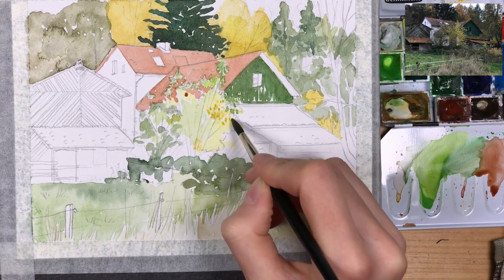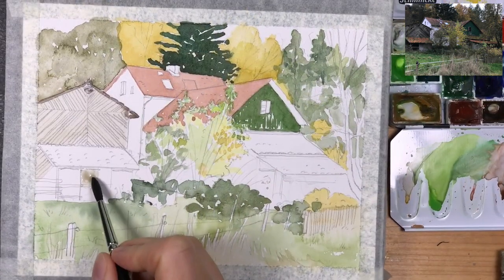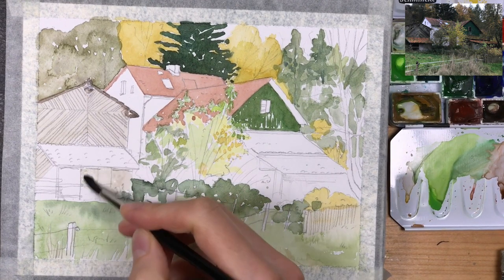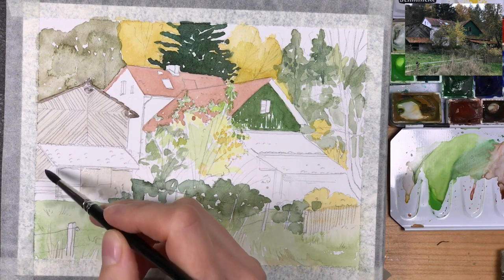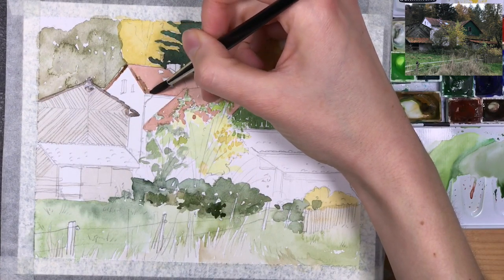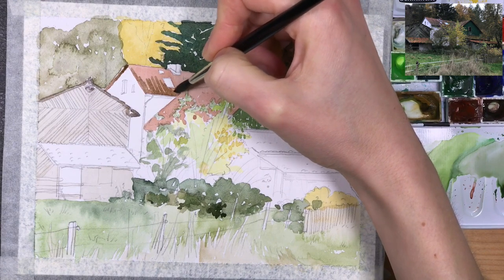It can also help to limit the colors on your palette. This way you will get a very harmonic painting that works well together, because if you don't have too many colors then you only have so many mixing choices available to you. This will definitely help to get maybe not a 100% realistic painting in terms of color choices, but you will get colors that play well together. For any given painting in this series, I usually don't use all of the colors in my palette.